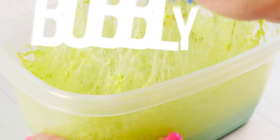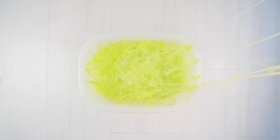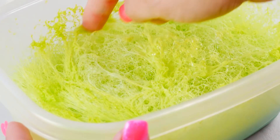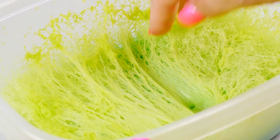Next up is bubbly slime ASMR - always a favorite. You make this slime by basically making a fluffy and then putting it in a container and letting the air bubbles rise to the top over a day, two days, three days. This one's probably a week. And don't worry, there's another one of these for you to actually listen to.